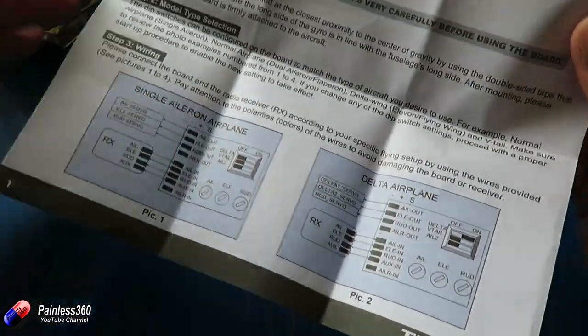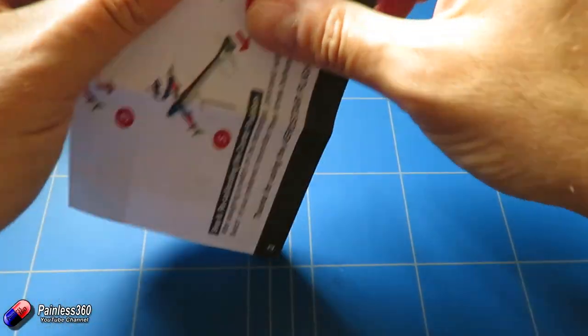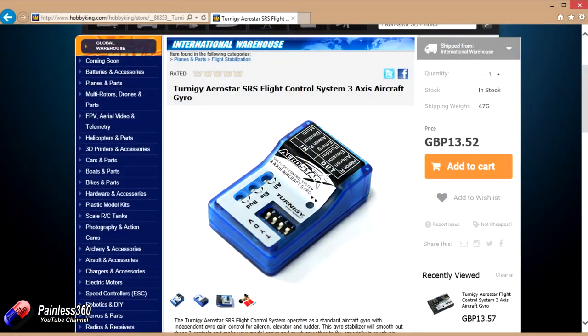The one we've been playing with — and we've probably spent five hours wrestling with it to get it to work — is this one here. This is the Turnji Aerostar SRS flight control system three-axis aircraft gyro. Now this one's a little bit different. It is in a different case and the pins come out at the end, which is handy if you're going to try and put it in something like a Teximo wing where you have limited space, and you also have some different switches.